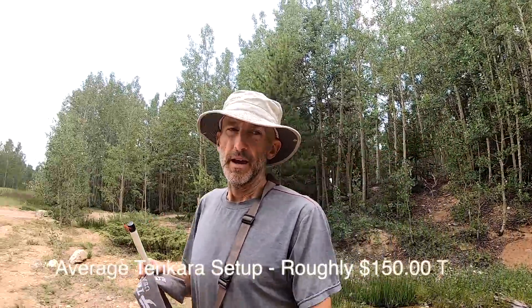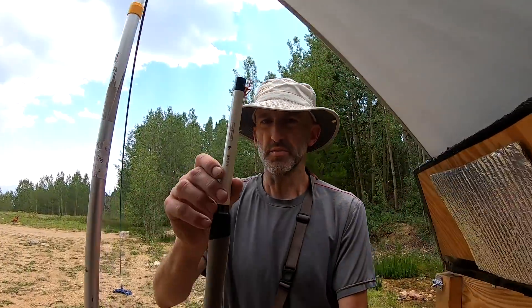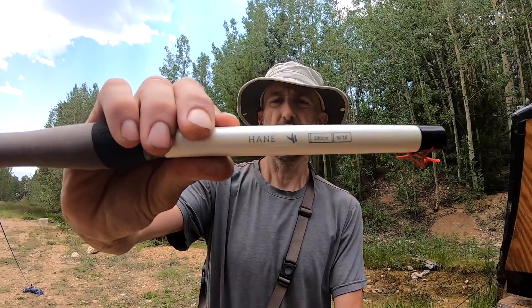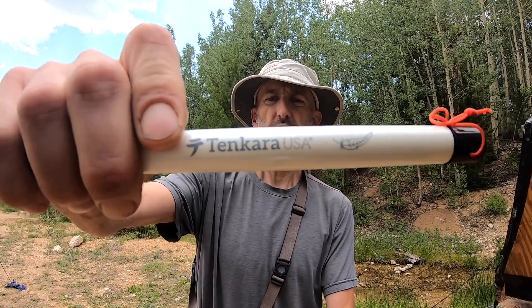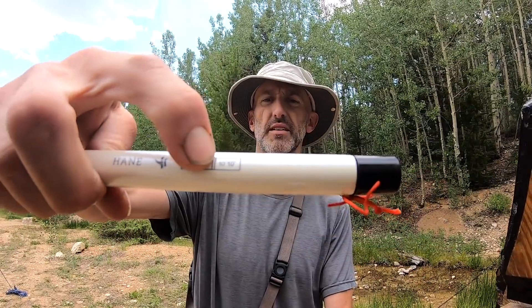Another nice thing is it's not as expensive as a traditional fly setup because there are reels — I've seen reels upwards of like four or five hundred bucks, which I think is nuts. This rod right here, the Hane rod from Tenkara USA, telescopes out to 10 feet 10 inches, and collapsed it's about 15 inches. It's a really solid rod.